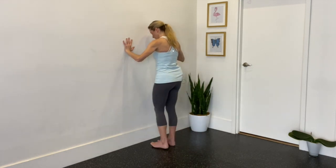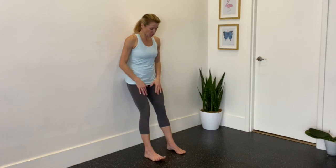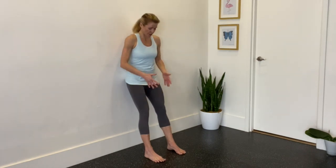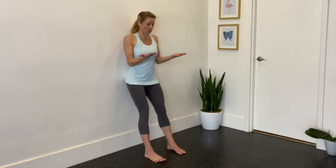Bring the feet together. This is the waiter's bow — a great stretch for the back of your legs that also teaches you how to hinge over your hips. It gives you awareness as to where your hips are compared to your back. Make sure your core is like a cylinder. Separate your toes and spread your feet out onto the floor, about a foot away from the wall with your bum on the wall. Bring the arms into a position like you're holding a platter — that's why we call it waiter's bow.